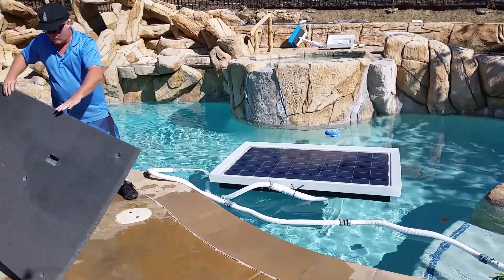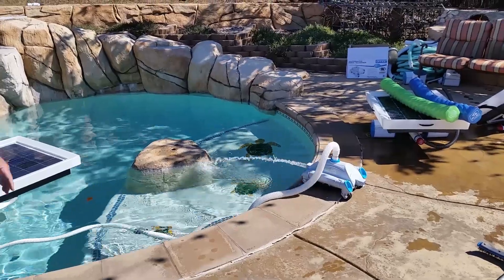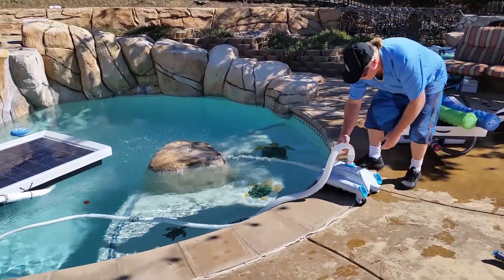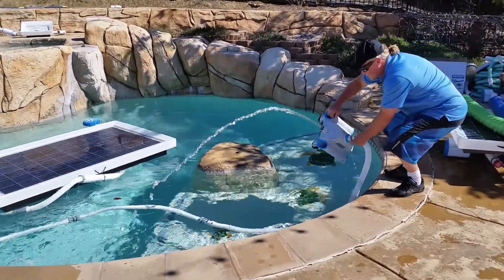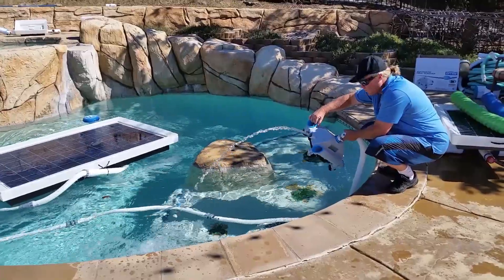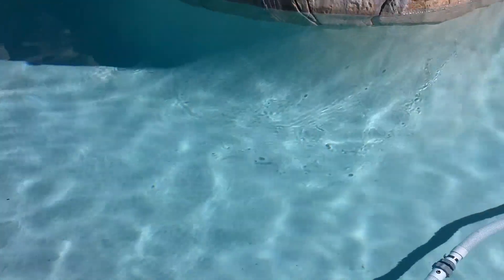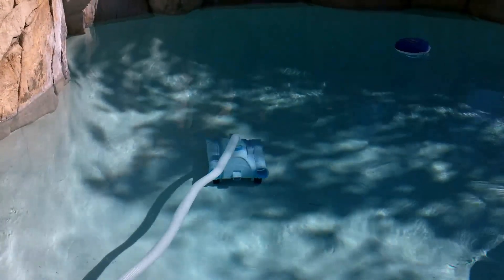So now we've removed the foam and removed the cover, and you'll see the cleaner will start spitting out water. This is the cleaner, and that's what propels it — these are the propulsion parts for the cleaner. Currently we have our return line connected to our pool cleaner, and that cleans the bottom of the pool, such as leaves and dust.